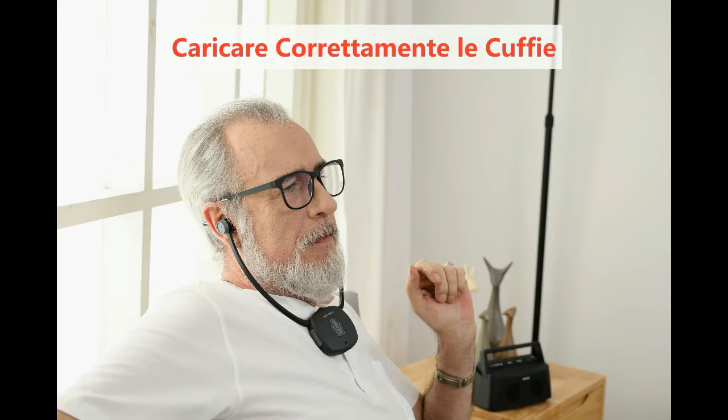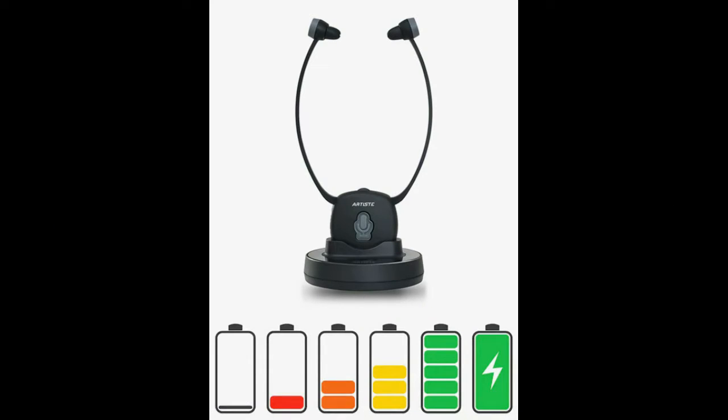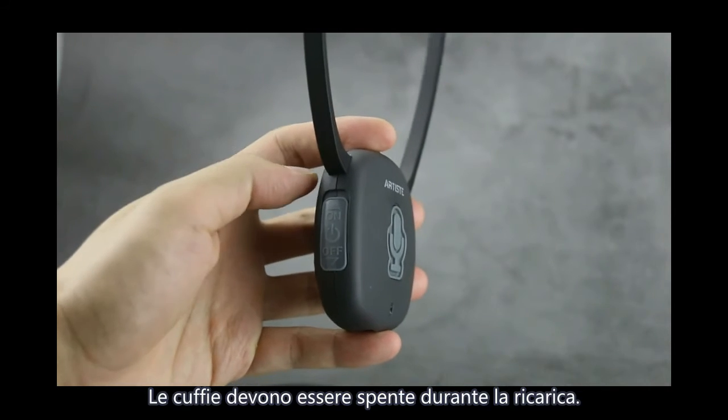Artis E2 TV Headphone Use and Troubleshooting. This video will show you how to use the Artis E2 TV headset. Charging correctly: discharge the batteries for about 3 hours before first use. The headphone must be turned off when charging.